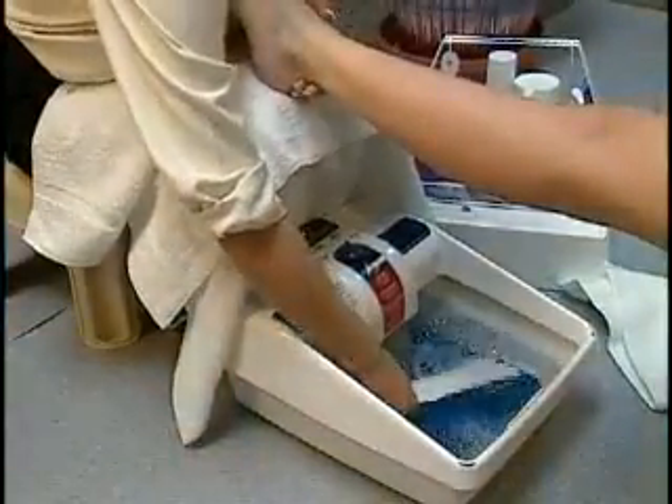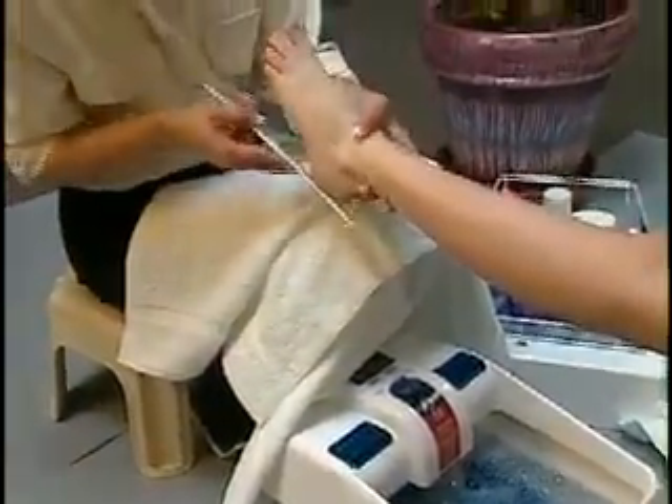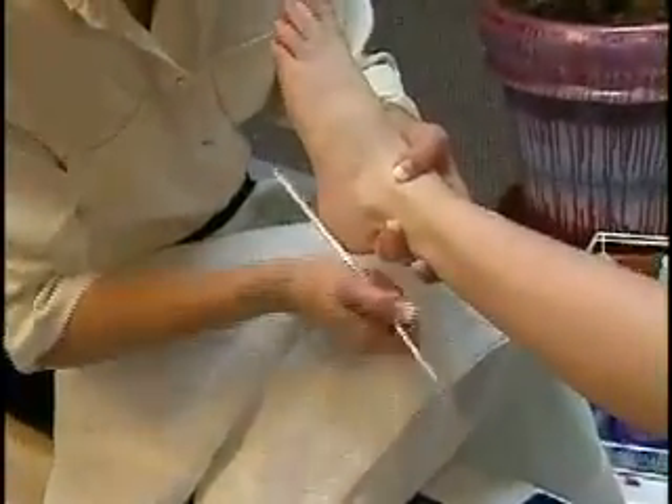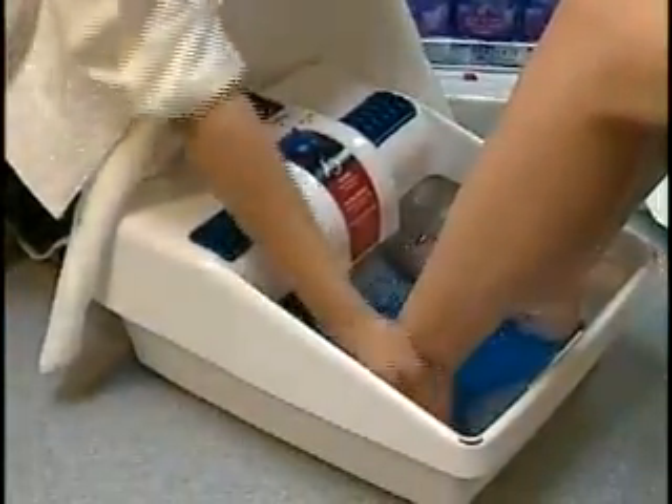Use foot file with your choice of 100 or 180 grit replaceable abrasives. Wet foot file in foot bath and lightly rub on calloused areas. Rinse foot and let soak as you begin the next foot.